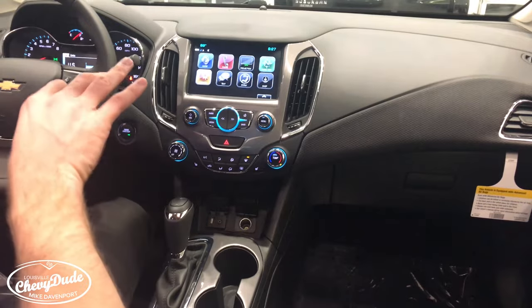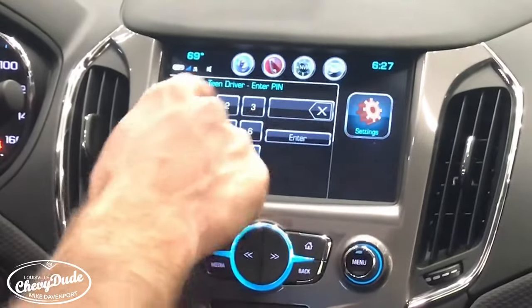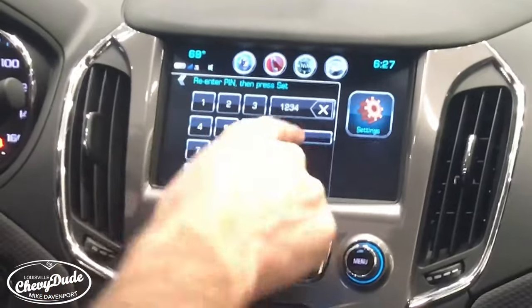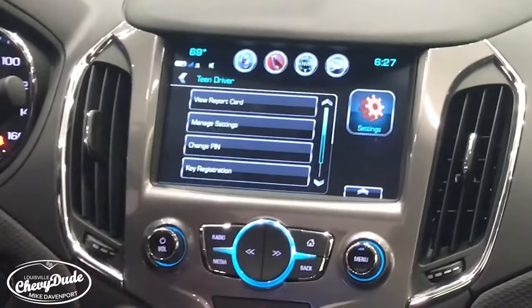In order to set your key fob with Teen Driver, I'm going to come in here and set it up straight from fresh, tell it to continue, type in my PIN code that I'm going to make for this particular car, and then I'm going to do key registration.